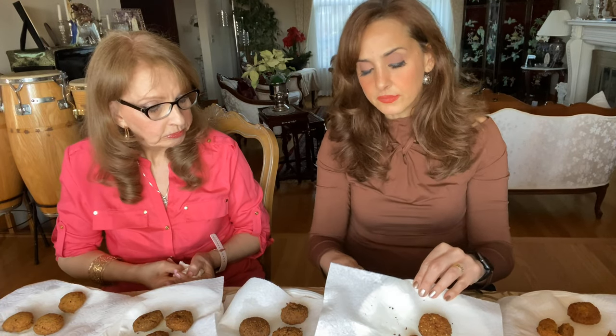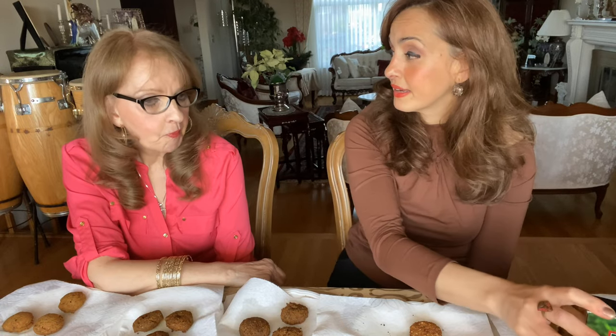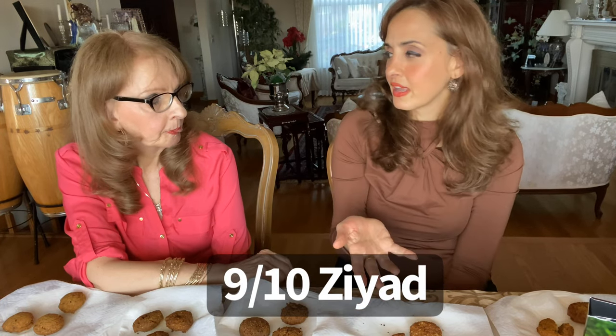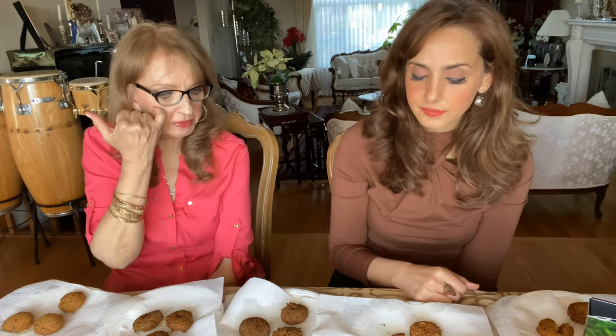Ziad! Ziad knows what's up — they somehow managed to make a mix that tastes great and is very moist. I would give it a nine. Definitely a nine. It's pretty much like homemade. You just have to add a little parsley and cumin. Ziad, you got it going on — you know how to do falafel.